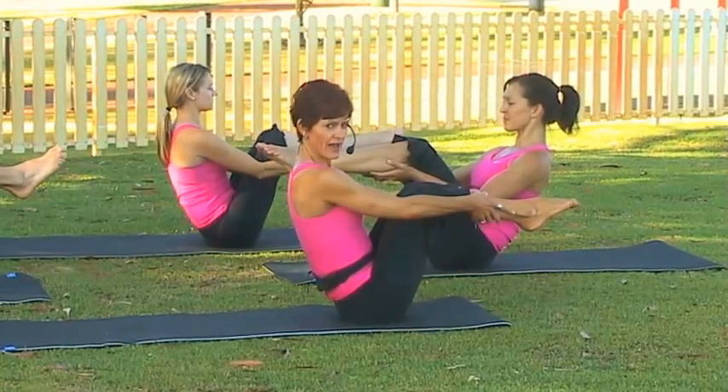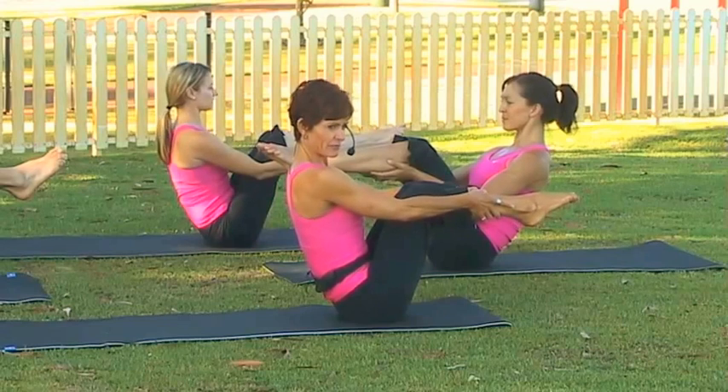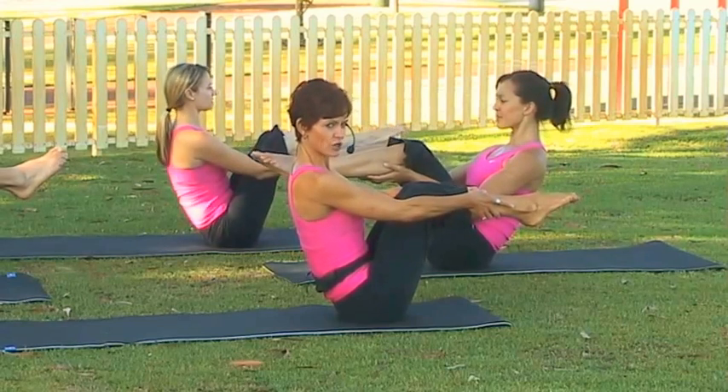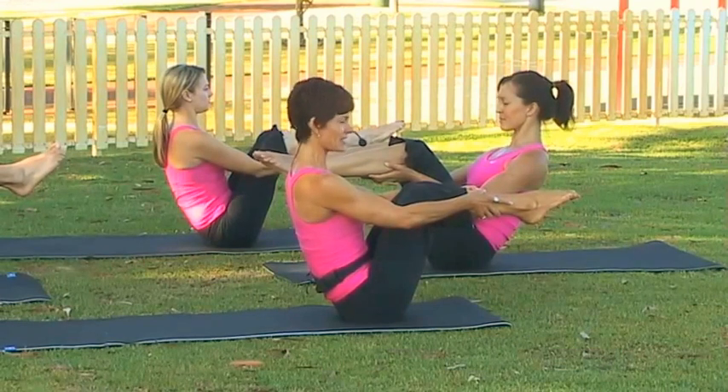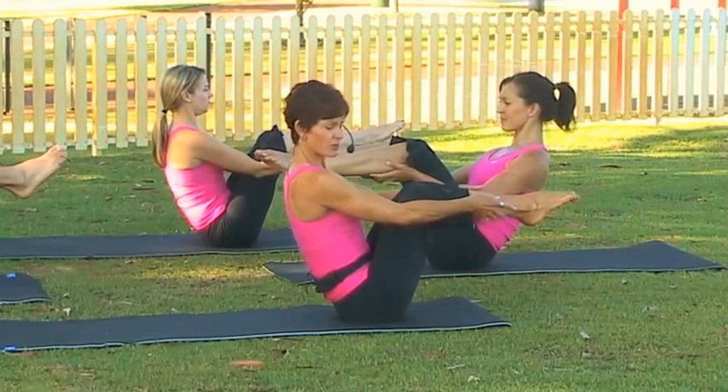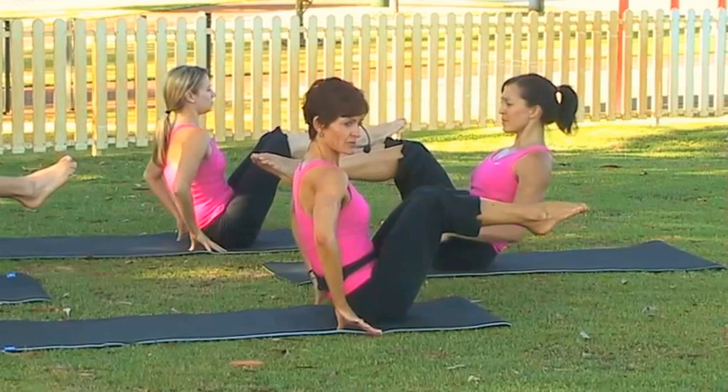You're going to keep the roundness in your lower back, but you want to re-stack that upper vertebra and keep that length in the top half of the back. Just relax your shoulders, eye line straight ahead. Now for the first one, we're just going to place our fingertips on the mat for support.